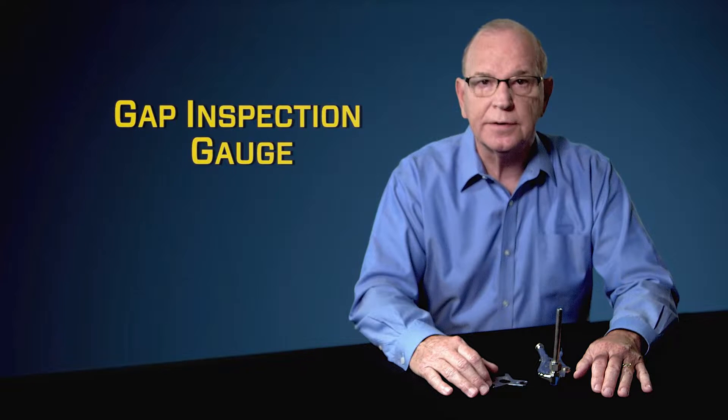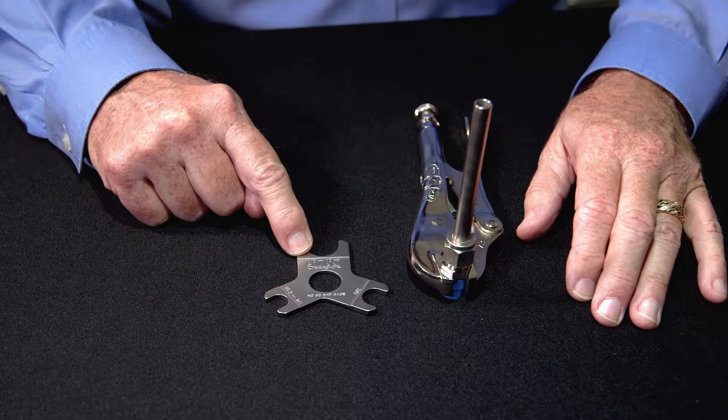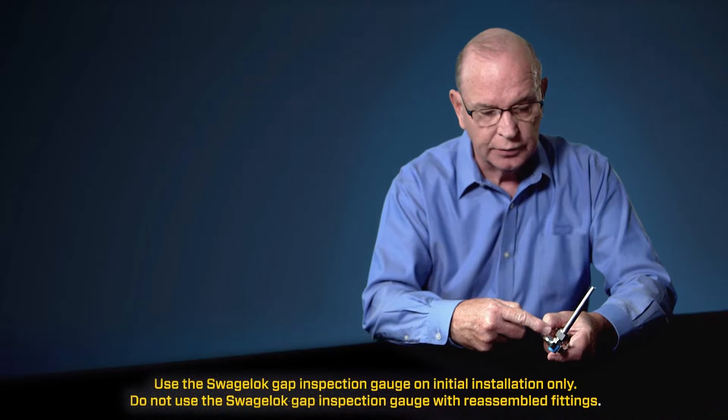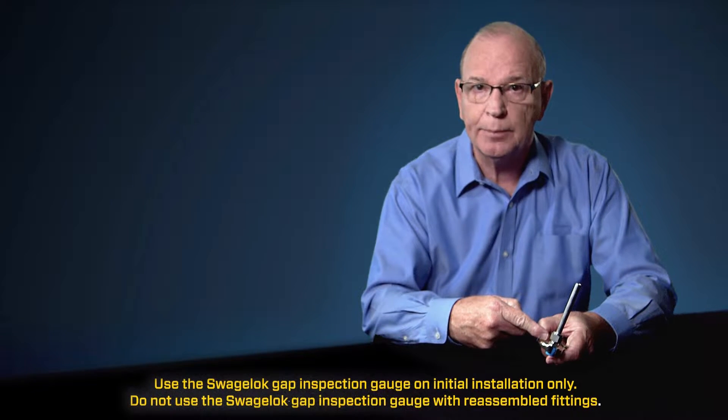Another question that we're regularly asked is, how can we be assured the Swagelok tube fitting has been properly installed? The way you can do that is by using the Swagelok gap inspection gauge. Because we hold the tolerances so tight on the Swagelok tube fitting, we can predict what the gap between the body hex and the nut is going to be.